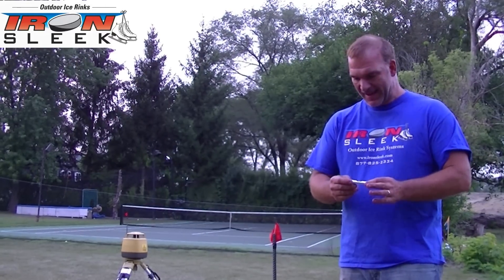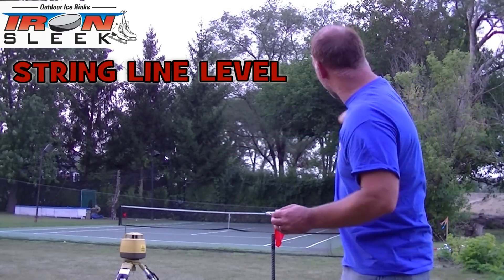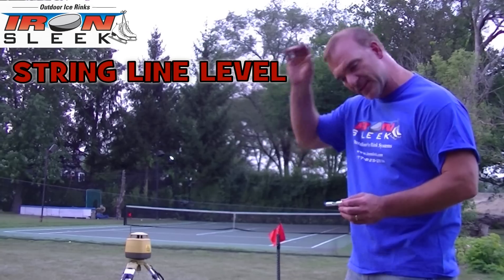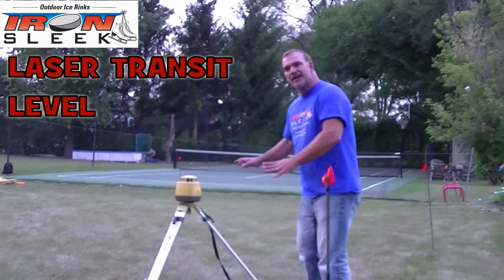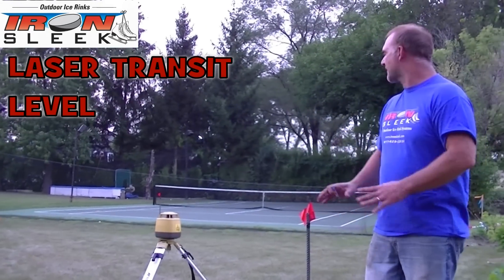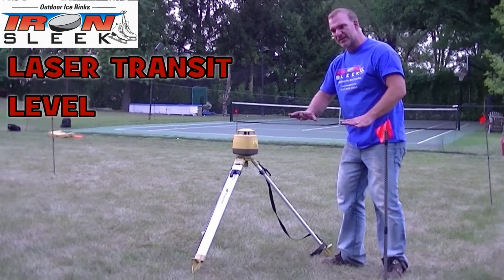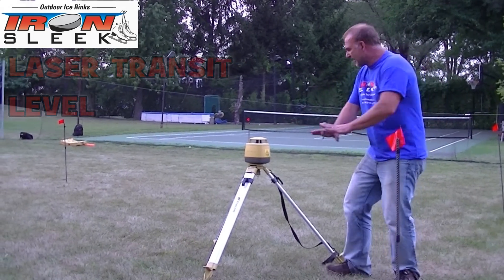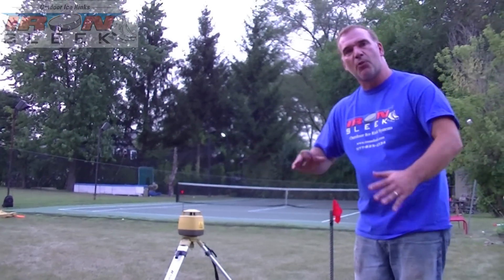Way number one, which is the more simplistic way theoretically, is using a line level. Brief summary is we're going to string around this 20 by 46 standard rink, and then get every section of the line perfectly level. The way that I prefer is using a laser transit. It's nothing but a laser sheet that's going to be perfectly level to the earth's gravity — like a sheet of water up in the air — and you use that to determine how much water you have in each corner.